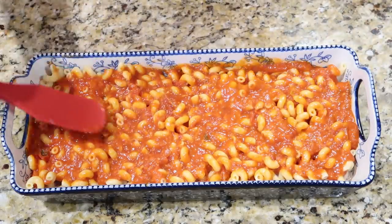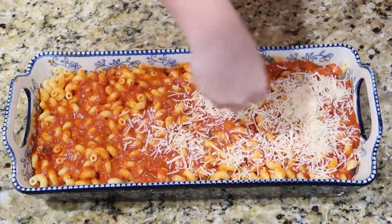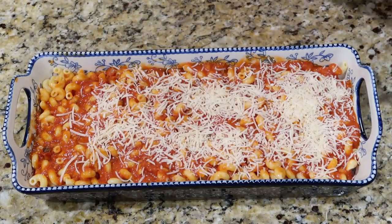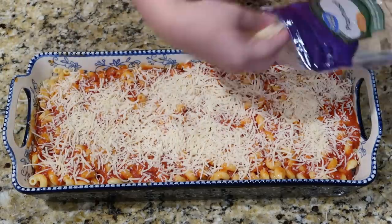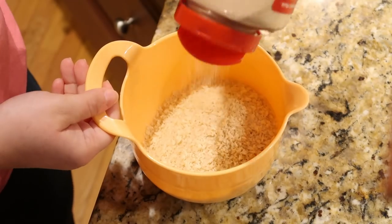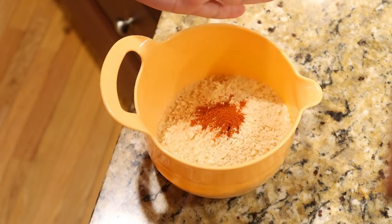Next, on top of the sauce, add some shredded parmesan cheese. I'll have the recipe linked down below in the description box — in the original recipe she added a bit more parmesan, but it still turned out really good. Then to a separate bowl, add about one cup of panko bread crumbs, a sprinkle of garlic powder, Italian seasoning, and some paprika, and just mix that to combine.